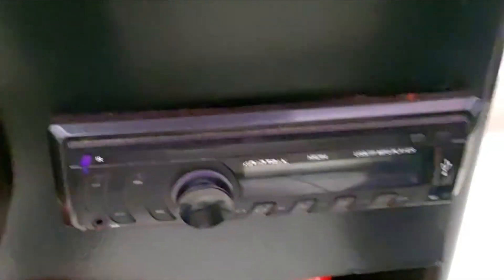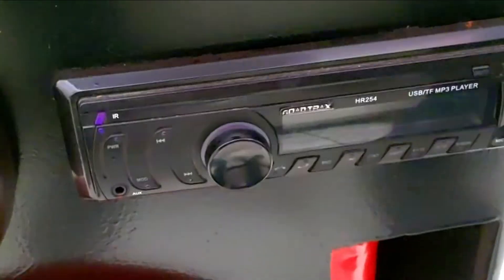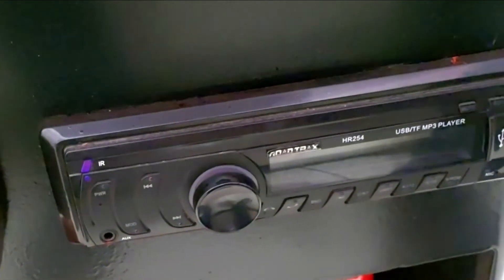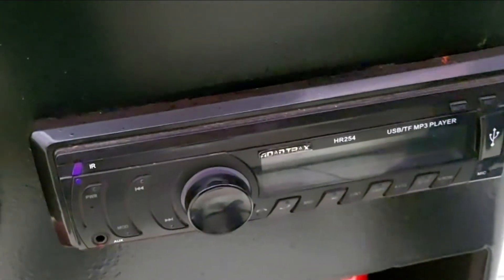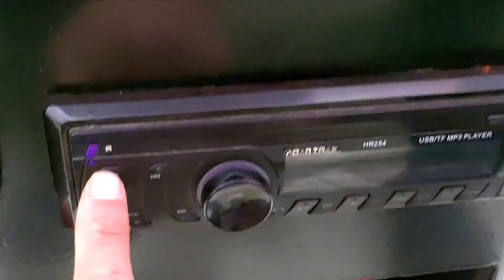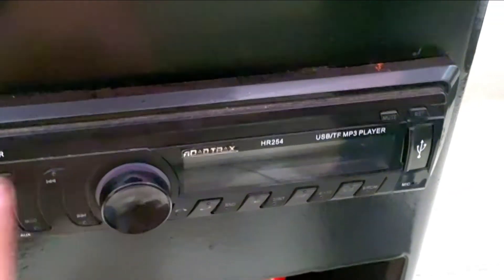So all set, guys. It is time to turn this baby on and we'll see if the sketch pen made any difference. Let's go — are you guys ready? Let me press the button. I'm very excited. This video is the final installation video — it's going to be done with the sound test. It's basically going to be the last video before delivery. Three, two, one, go!